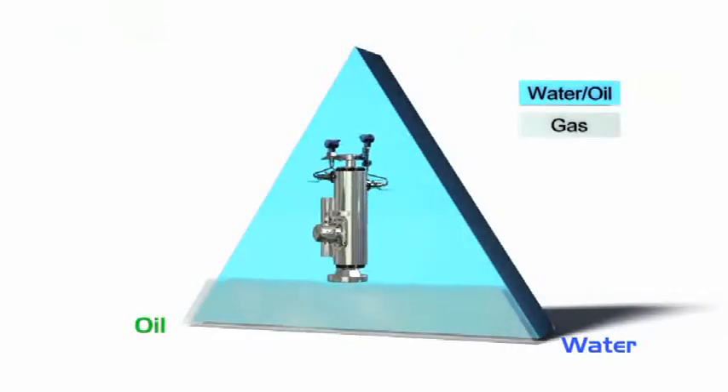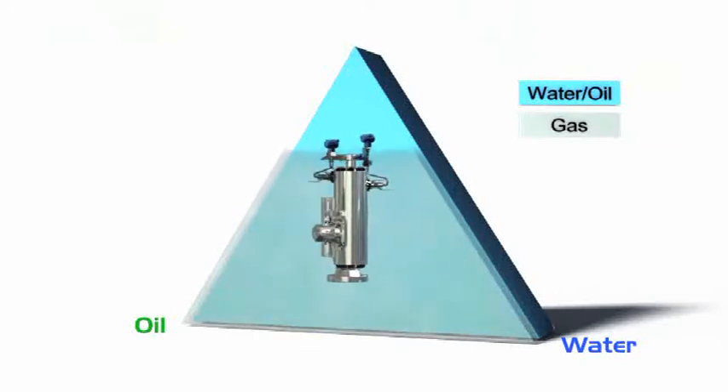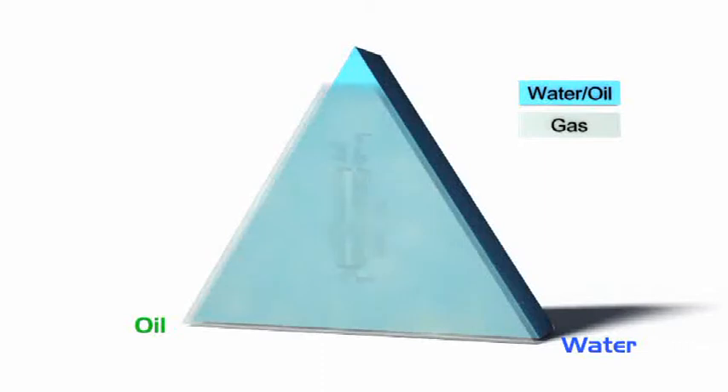As more and more field developments include wet gas or gas condensate fields with a very high gas volume ratio, Roxar Flow Measurement has developed a unique technology allowing very sensitive and accurate measurement of water in a wet gas stream. The use of inline wet gas meters has become important to field operators for well testing, reservoir monitoring, and production optimization.